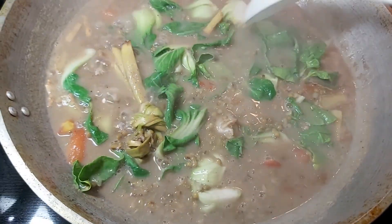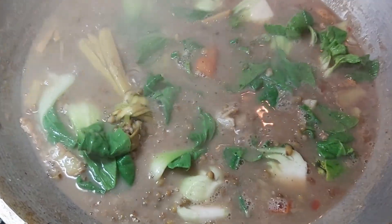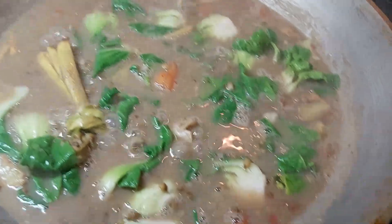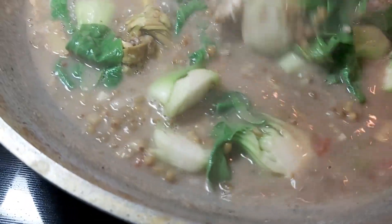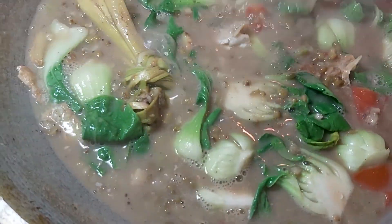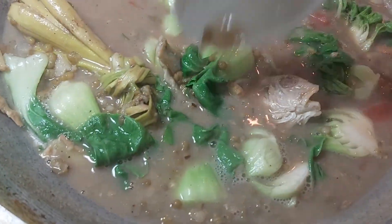I'll add my bok choy now. I don't want my greens to be overly cooked, so it's time to turn off the flame. Voilà! This is our very easy dish for today — this is our bulad mongos.